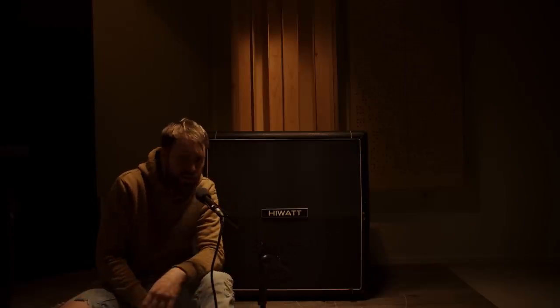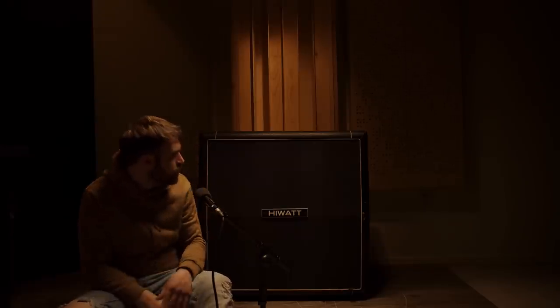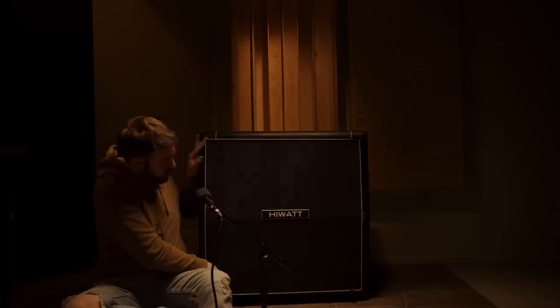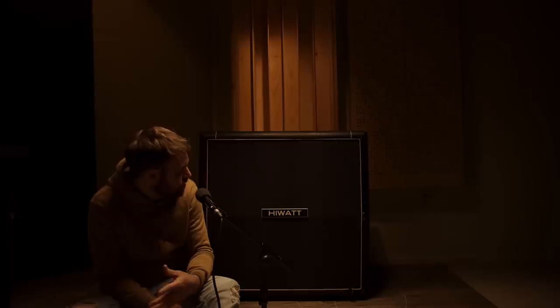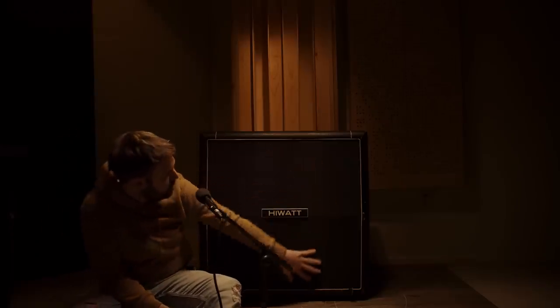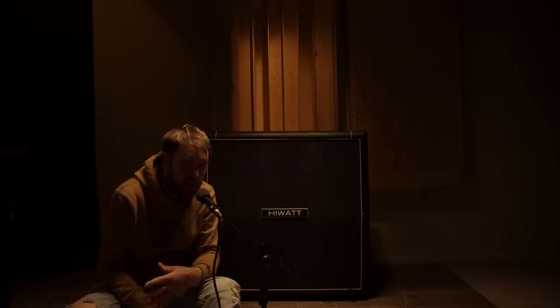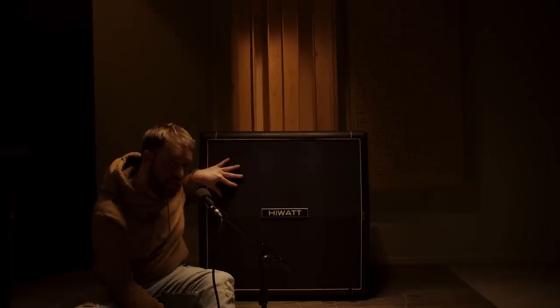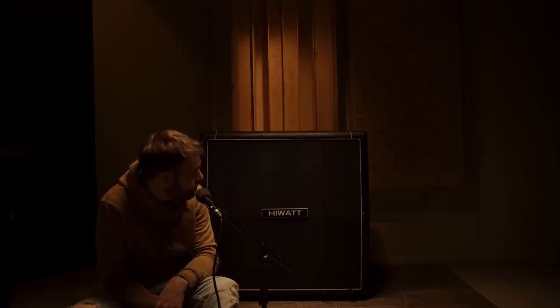Howdy, how's it going guys? So this is a Hiwatt LA-412 — Kurt Cobain had one of these, and they're really neat cabinets. The front comes off and you've got the speakers inside, which is super cool. There were two different versions of the LA-412: the early 80s ones had a transparent grill cloth, front-loaded speakers, and were loaded with Hiwatt Legend series speakers. The version Kurt had was the later ones, loaded with 12T-75 speakers — I know this because I actually went to MoPOP and saw Kurt Cobain's Hiwatt cabinet.